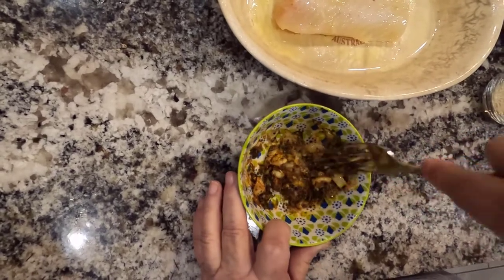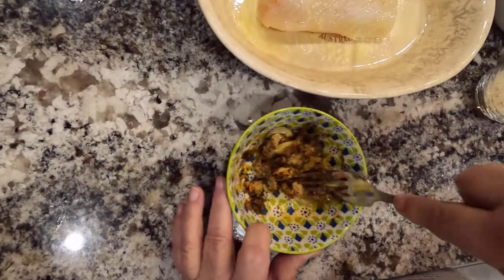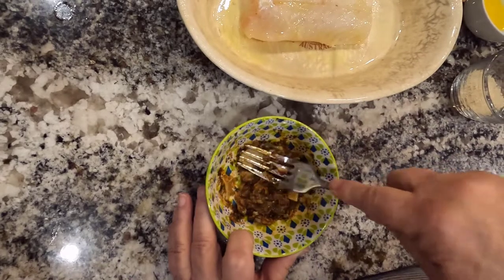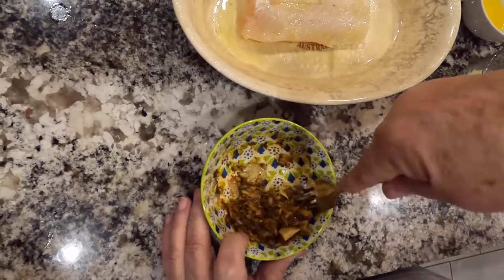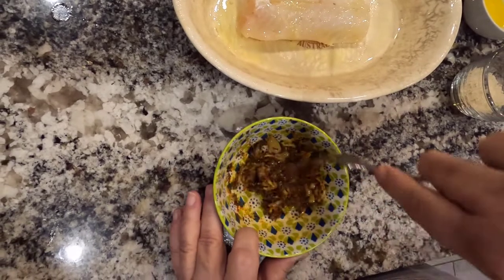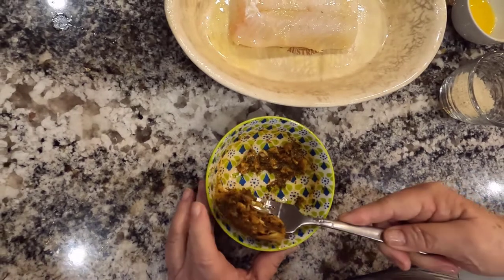If you notice, I haven't turned my oven on yet, because the fish should stay out at room temperature while your oven is heating. It makes a nicer piece of fish to bake through. It's pretty well smashed up — give it a little bit more of a mix. Now I'm going to add it to the top of my cod.